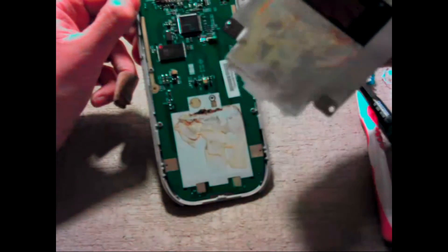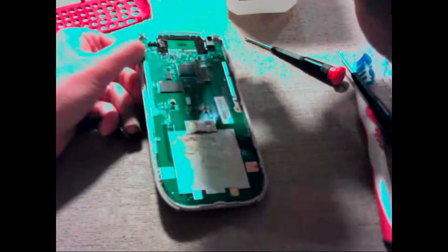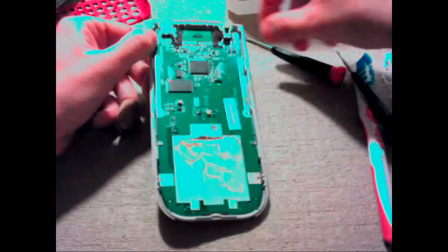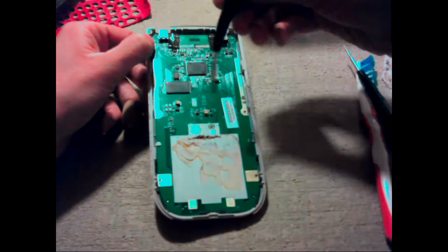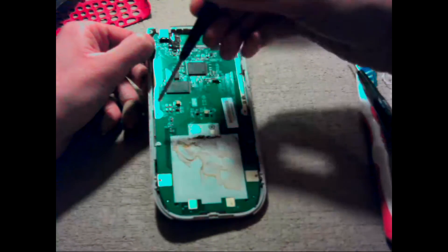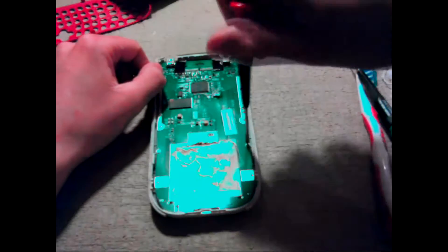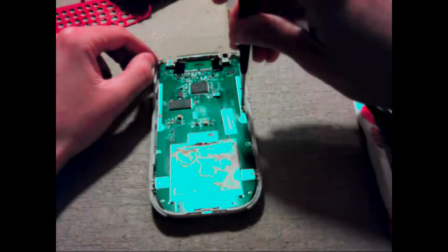That's pretty bad. There are more screws — four more, one right here, one right here, one right here, one right here. That's pretty much it.